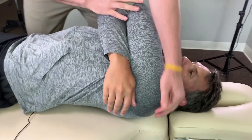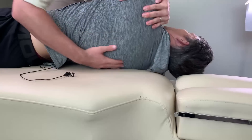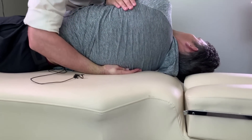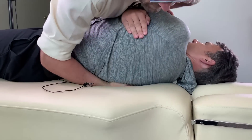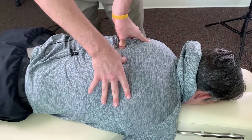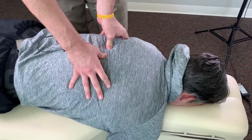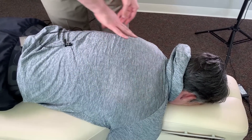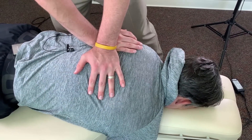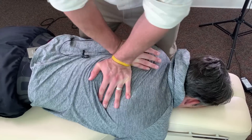I'm going to do a mid and upper back adjustment now, so I'm just going to feel around a little bit. Take a deep breath. Put your chin to your chest. Breathe out. Another chin to chest. That same area — I really don't like how that's moving. I think that's limiting your entire thoracic spine extension and rotation. So we're going to give it another adjustment. Deep breath. Breathe out. Good.